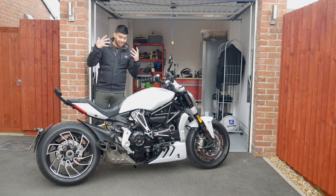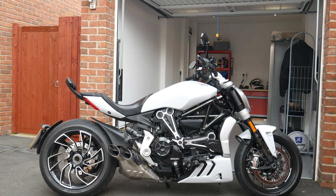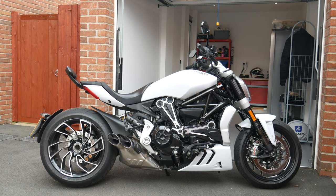How's it going guys? Welcome back to Dip Discovery. Today I'm doing a review of my new bike — this is the Ducati X-Diavel S. Let's get straight into it and see what I think of it.